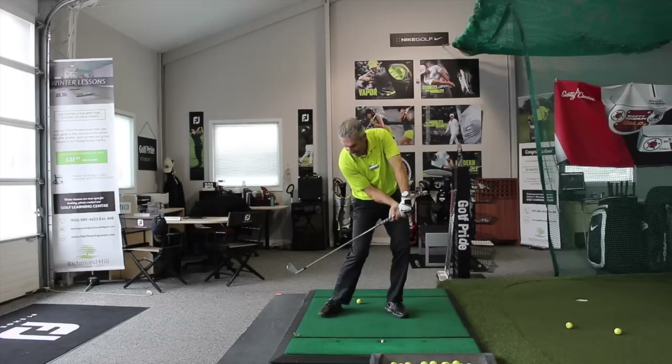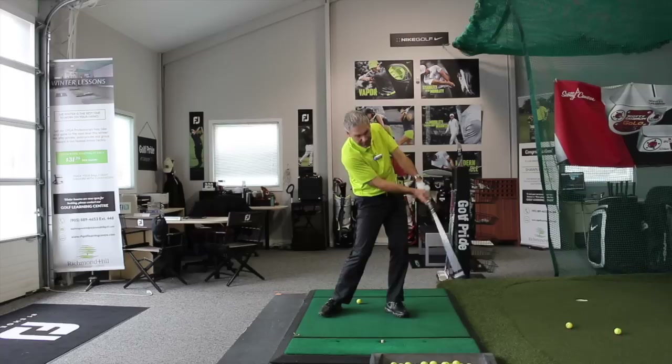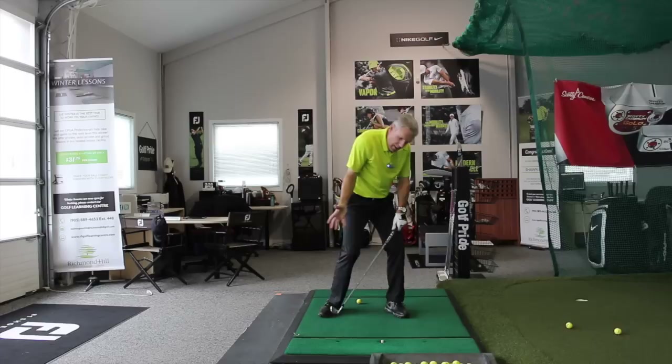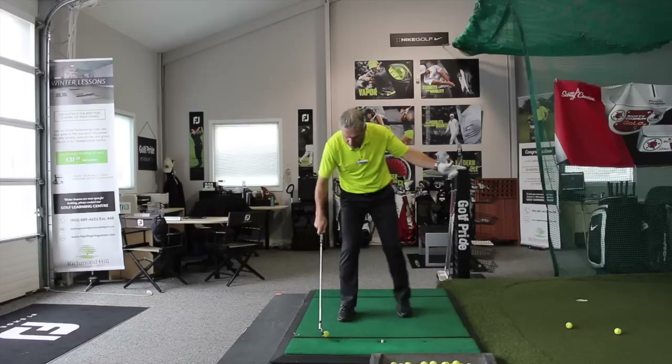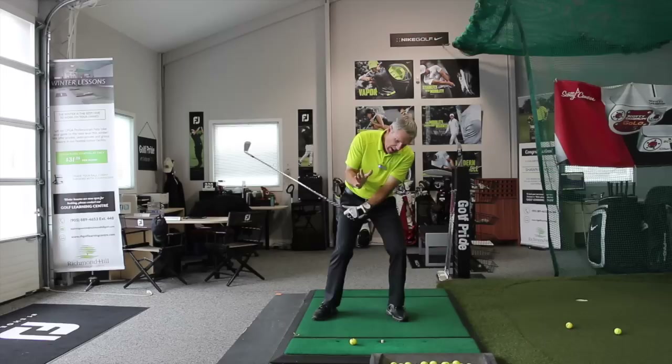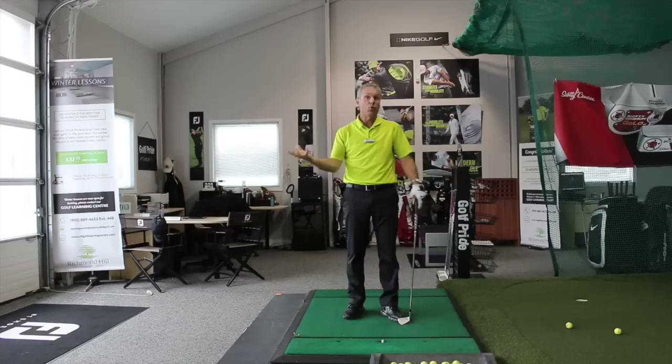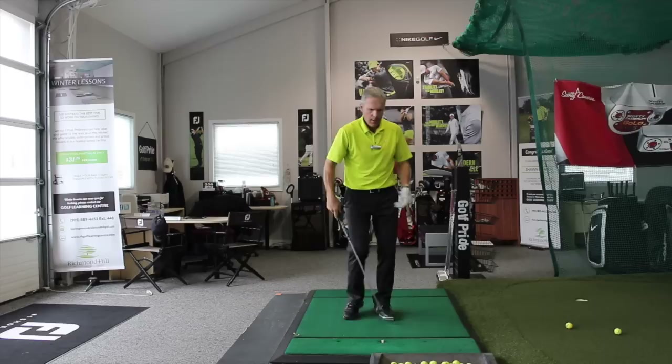So guess what's going to happen? When you lag, the club face stays open much longer — you're collecting the ball here, releasing the ball there. When you release at the ball, look: my right shoulder just went over the top. And my right hand, because I'm now way in front of the ball — this is what's going to happen to you. Now I'm way out in front of it, low point's over here, and I've got to hurry up and hit the ball before I miss it.